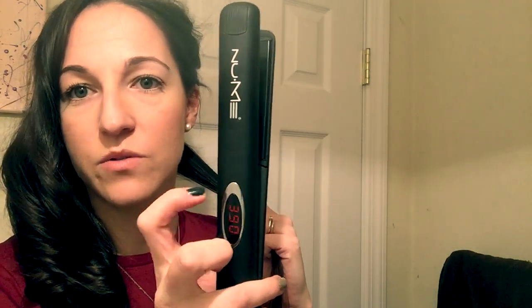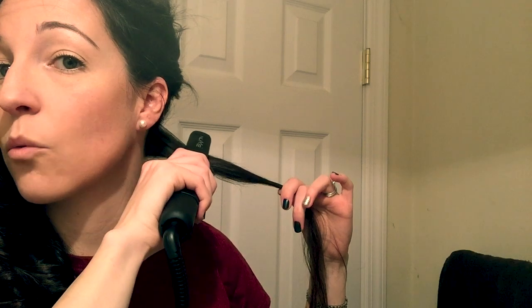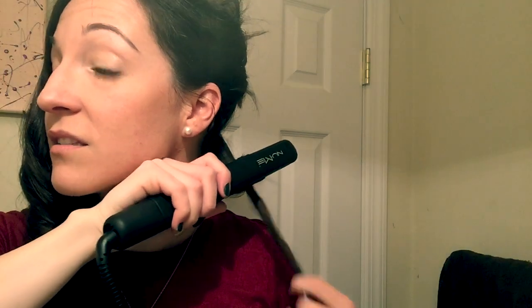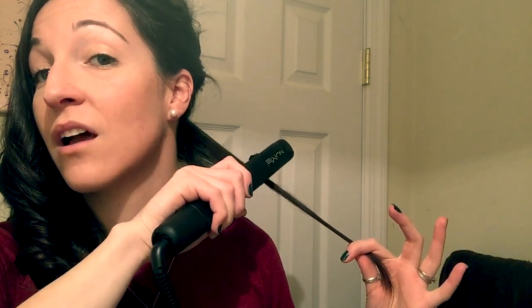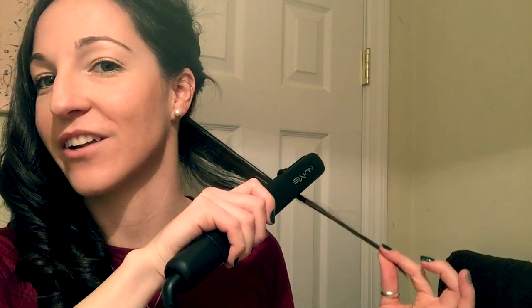I'll show you quickly. I take the wand with the temperature display facing up, start at the roots and straighten down to where I want to begin the curl. Then I take the hair, flip it back, and twist my arm so the side with the temperature display is now toward my head. It's all about how slow you go over the hair, how tight you're holding the wand, and how you're holding your hair at the bottom.